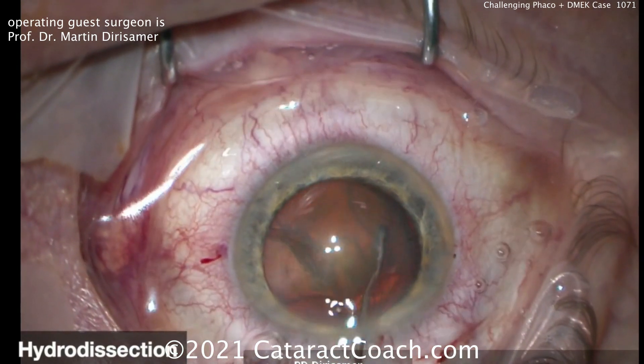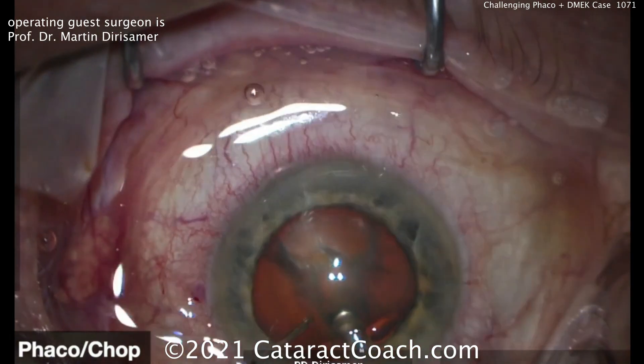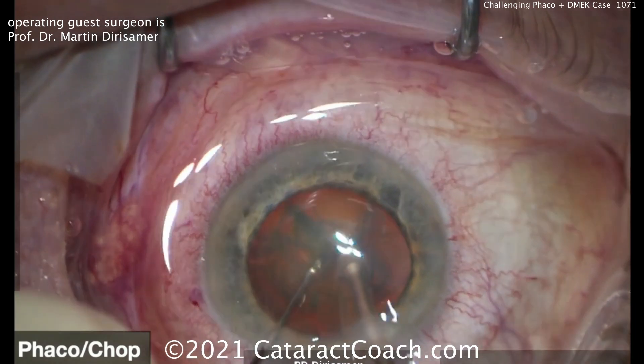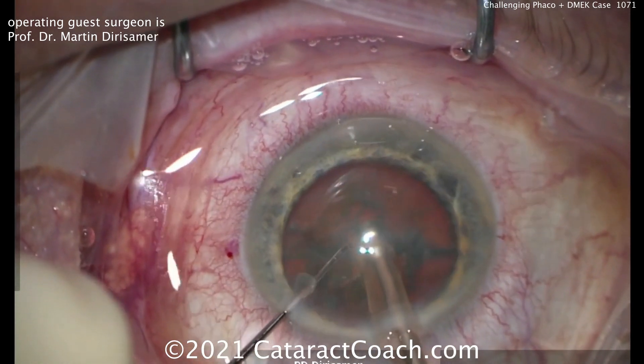A little light hydrodissection going on here, and the nucleus removal is going to be using the CHOP technique. All advanced surgeons are using the CHOP technique — something you definitely want to learn. He just has a little chop here, splits the nucleus in half, rotates it again, and breaks it into smaller fragments. That's the easy part.